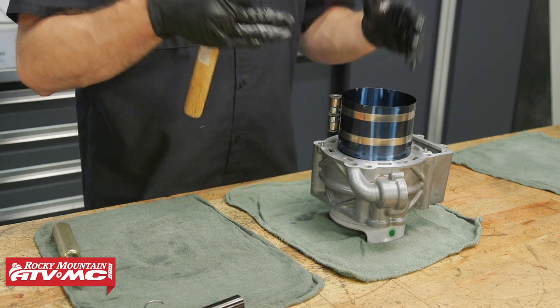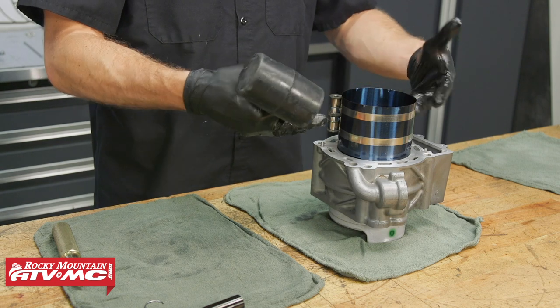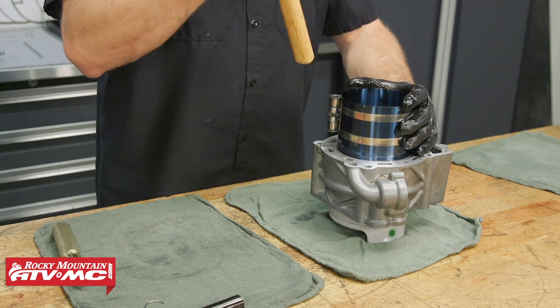If it stops, don't try to keep hitting it in. You might not have the rings compressed far enough, but it should go in smooth.